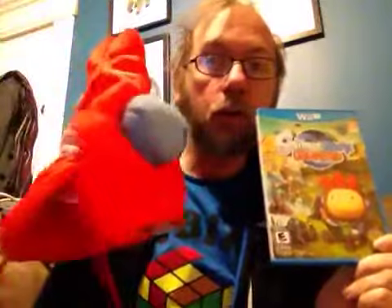It came with a snazzy hat. You can get the girl version too, for the female character. This is a really fun game — Scribblenauts Unlimited, made for the Wii U. I really enjoyed it.